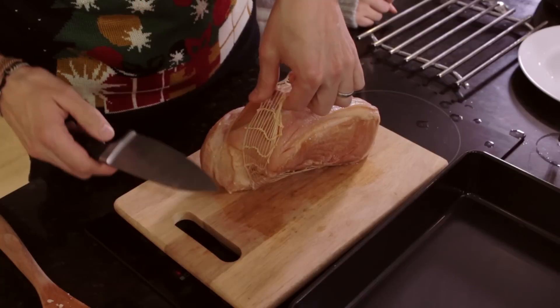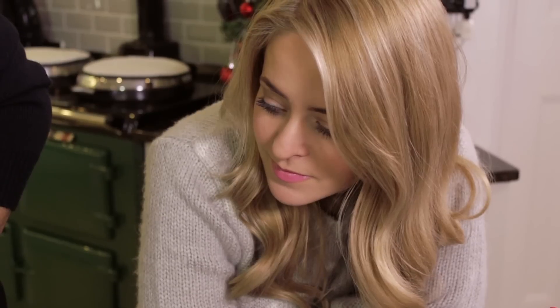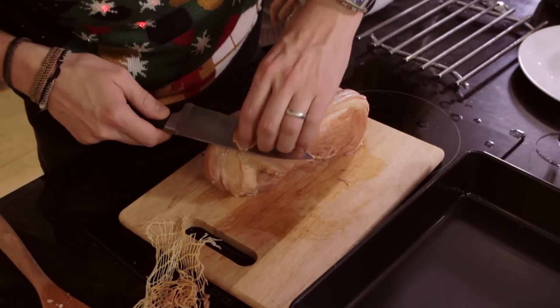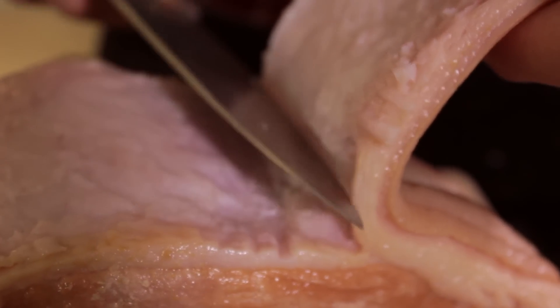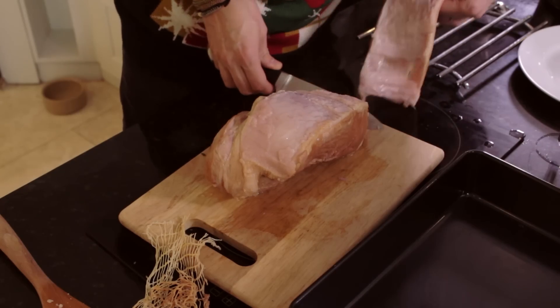We're going to remove the skin. First you've got to get rid of the string. Take that away. Now be careful — use a sharp knife and just go underneath it gently. You just want to remove it but leave a bit of fat on. The fat's what goes all yummy and crispy, so you don't want to remove it all. Just gently — there you go.